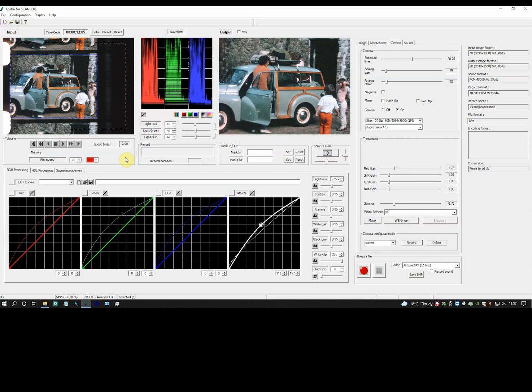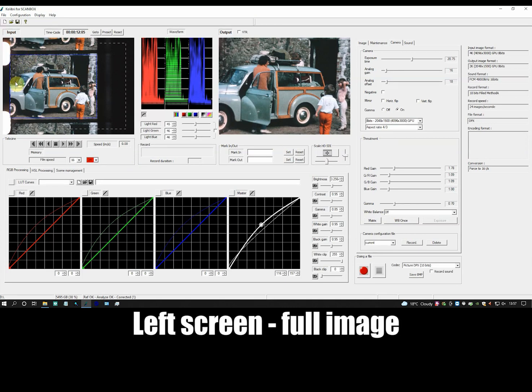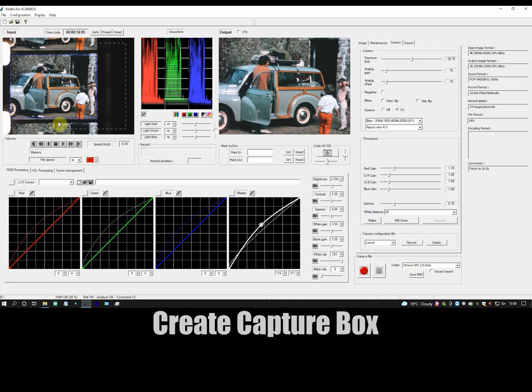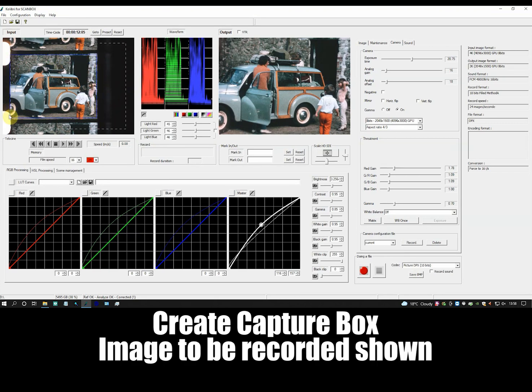This is how my control software appears on screen. Overall, I have three screens, but let's look at the two most important. The left-hand screen is the whole gate image, including the sprockets. On this screen, I create a blue capture box. This box contains the image that will be captured, and this is shown on the right-hand screen.